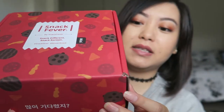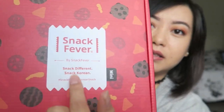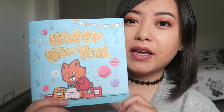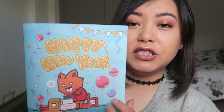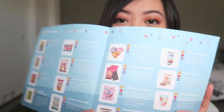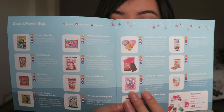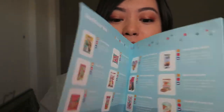It comes in a cute little red box with snacks all over it and the Snack Fever hashtag. You also get a little booklet that contains all the items in all the boxes this month, so whatever's in your box you can find your item there. Some items are only in the original or deluxe box and not in the mini box.